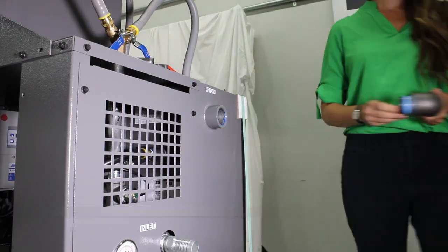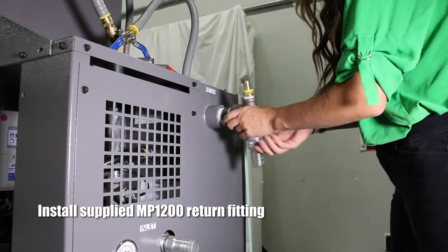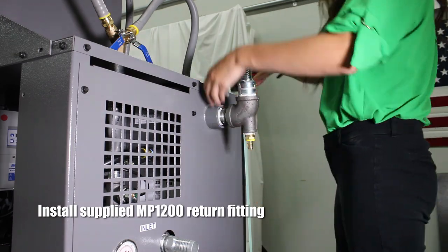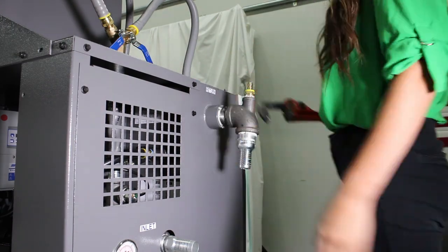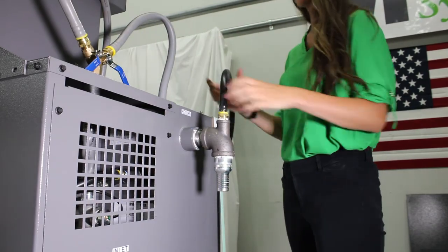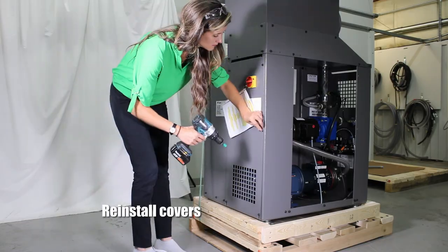One of the last things we have to do is take off the original return fitting and install the one supplied by MP Systems. Now I'll install the MP1200 return line to the return fitting I just installed on the pump. The final stage is to reinstall the covers on the pump.